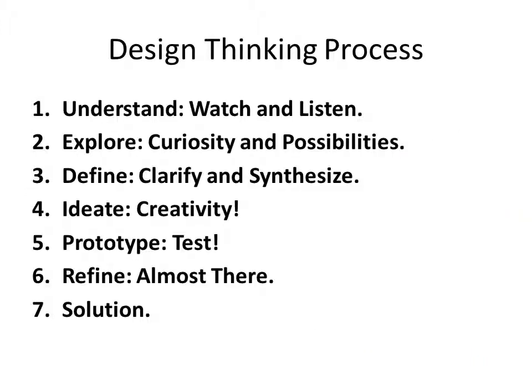The design thinking process has seven steps: understand the problem, explore solutions to the problem, further define solutions for the problem, think of creative ways to solve the problem, test your solutions, refine the solution, and then decide on a final solution.